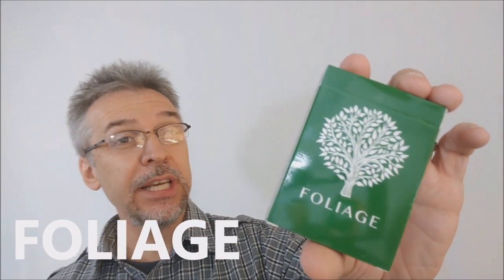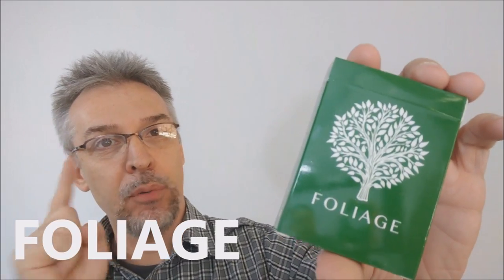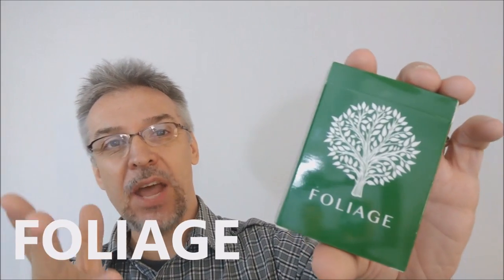Today we're going to look at the new Foliage playing cards from Sam Porter. Right now, this is a Kickstarter project — it's a Kickstarter currently. So as you're watching this, if you're watching this in the right time frame, this is out on Kickstarter right now, which means this is a prototype. Sam was kind enough, gracious enough, awesome enough to send me one of the prototypes so I could do this review for you and get you hyped up about the Foliage campaign.